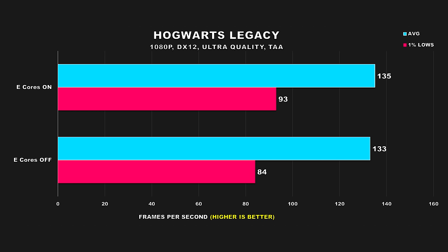For our first game, we have Hogwarts Legacy. I tested in the town of Hogsmeade, which seems to be one of the most demanding areas in the game. Here we can see that our average FPS doesn't seem to change much with e-cores enabled or disabled — it's within margin of error. We do see a considerable loss in our 1% lows with e-cores disabled, an 11% difference or a loss of 9 FPS. This game seems to have stuttering issues and the stuttering was more profound with e-cores disabled.